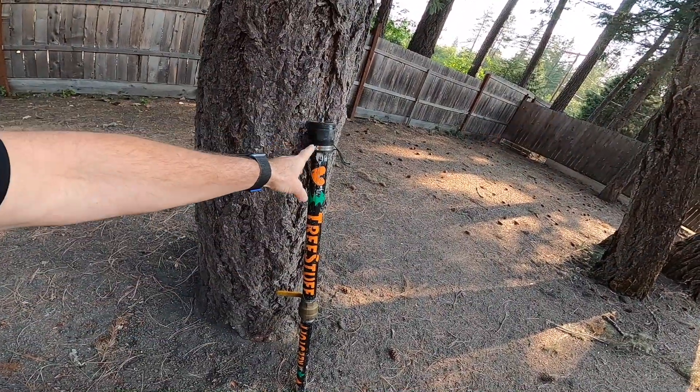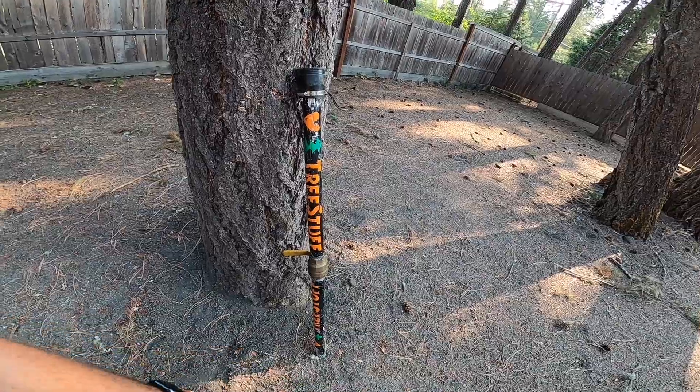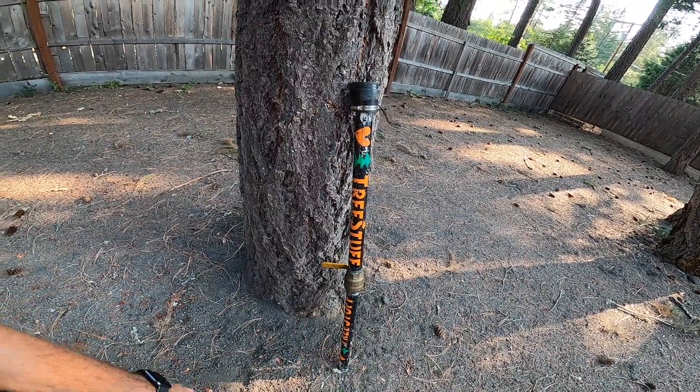A lot of people ask how we get our ropes in the trees, so I thought I'd show you one way. We have this fir tree here that's got a couple dead limbs way up in it that we need to get, and we don't want to spur the tree because we're not cutting it down, so we'll go up the rope. The way we do it is with this — this is an air cannon. You could buy one of these at Tree Stuff, or you could assemble it by buying parts from the hardware store and putting it together.